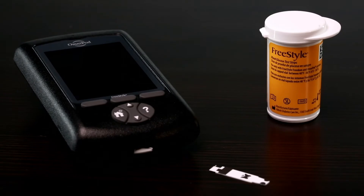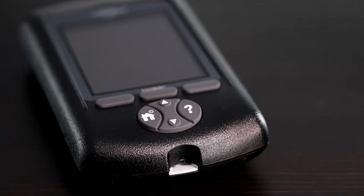Checking your blood glucose. You can use the built-in freestyle blood glucose meter to check your blood glucose levels as often as you need to.